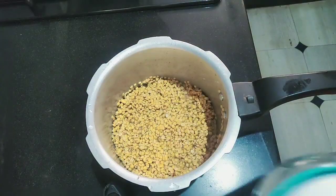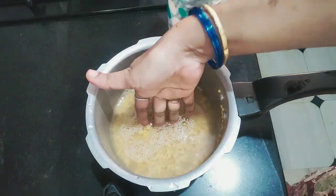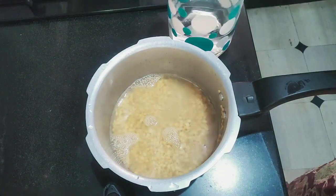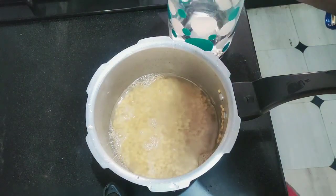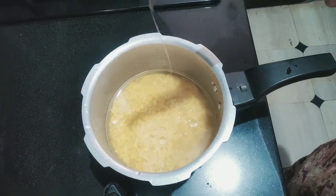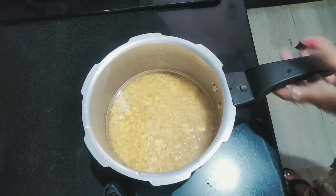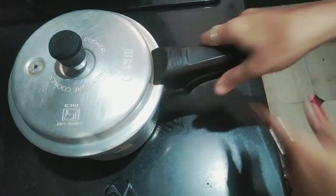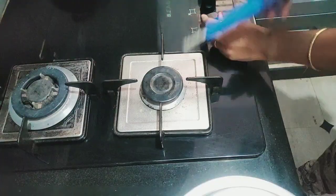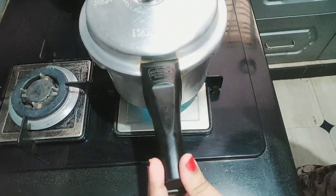I'm going to make the noodles a little bit, two times. I've started to make the noodles a little bit. Once I'm going to make the noodles, I'm going to cut it.